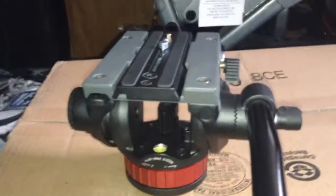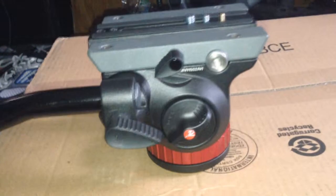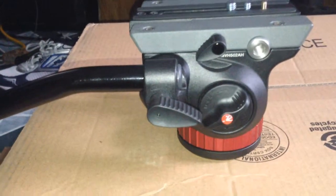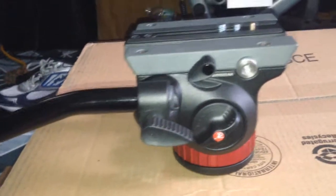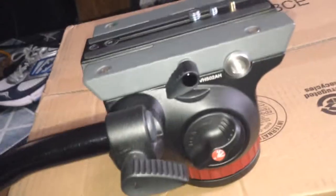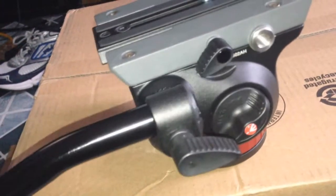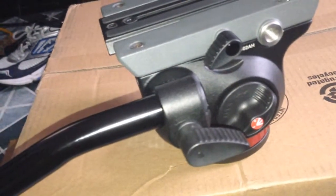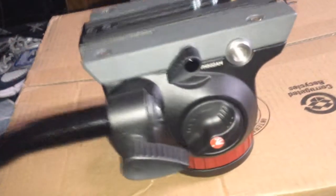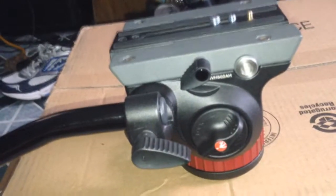It's worth the money. It has the resistance you need — it's a true fluid head with actual packets of fluid in it. I would definitely give it a go. Try it; if you want to check it out, go to B&H or any camera store that has it on display and you'll see for yourself. This thing supports over 20 pounds — no joke — and for $190, that's really dirt cheap.